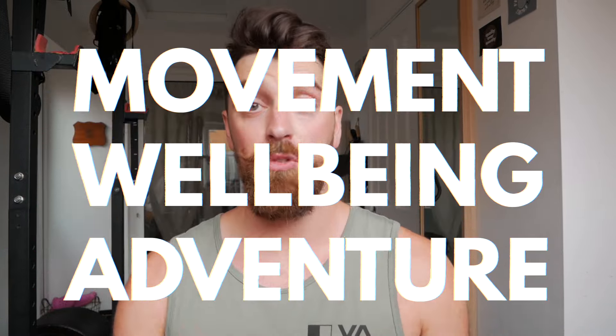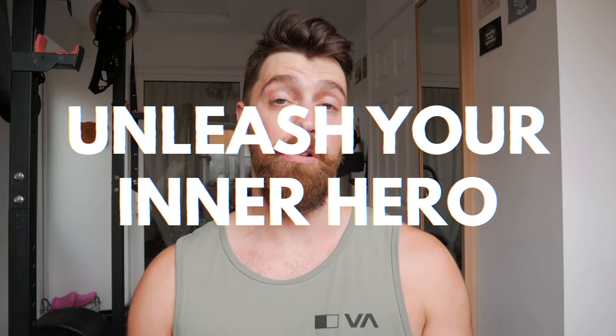Hi, I'm Luke. Welcome to Hero Movement. If you're new to the channel, here we share all things physical movement, wellbeing and adventure. Our cheesy underlying philosophy centres on the idea of becoming the heroes of our own stories.